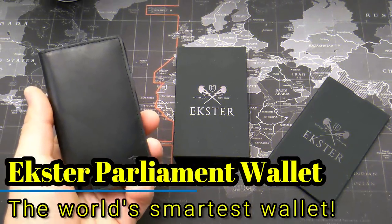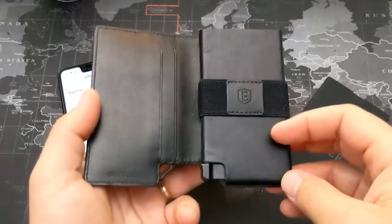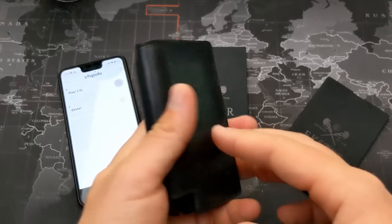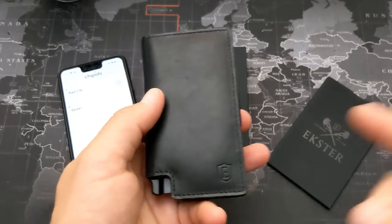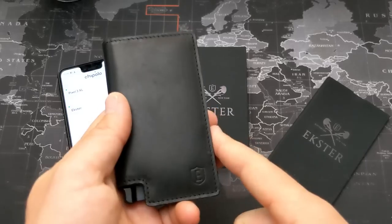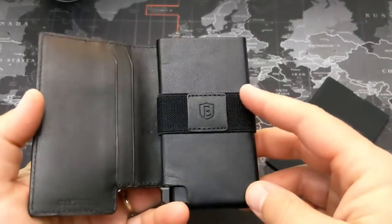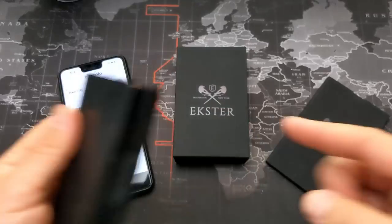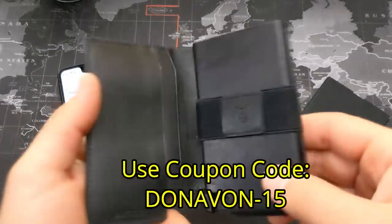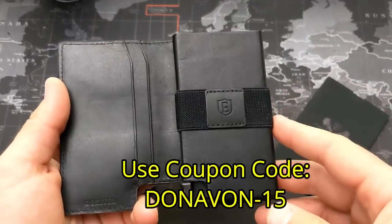Hey, what's going on everyone, my name is Donovan and tonight I'd like to introduce you to my very first smart wallet and the first wallet I've ever reviewed on this channel. This comes to me from Exeter — it's called the Exeter Parliament, available at their website exeter.com, and they've also provided a 15% off coupon code which I'll put right down here and also in the video description.